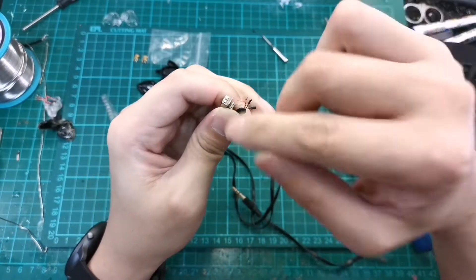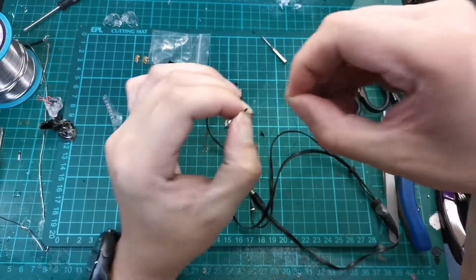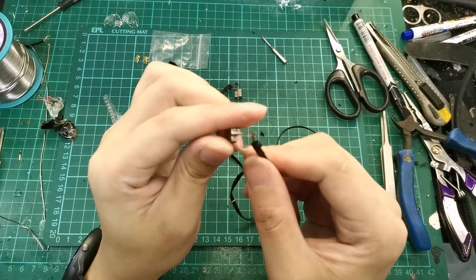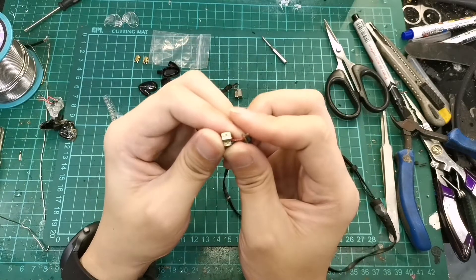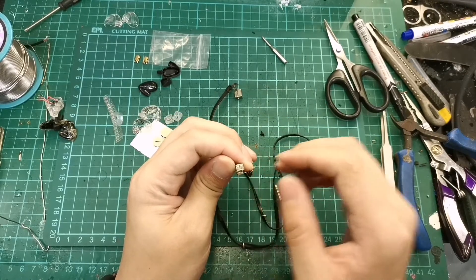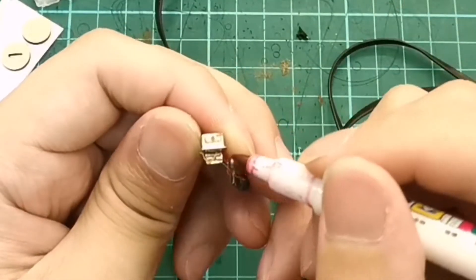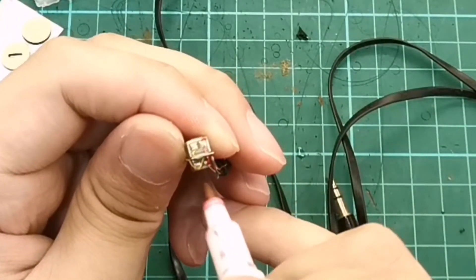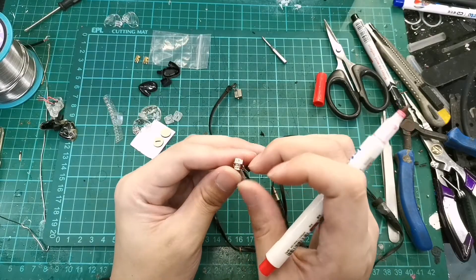We are going to need to unsolder all of this. I'll be using the wires already here for the connection, so let's just try to remove all the heat shrink. I'll label the positives — this is positive, this is positive, this is positive. They actually short the grounds of both drivers together, so we don't need to do any shorting work.